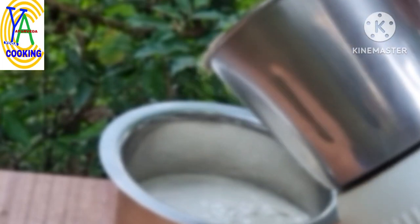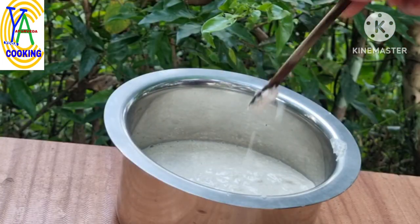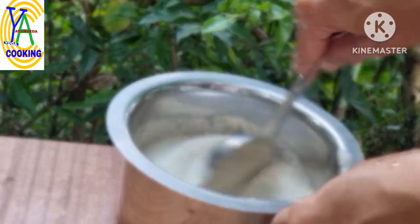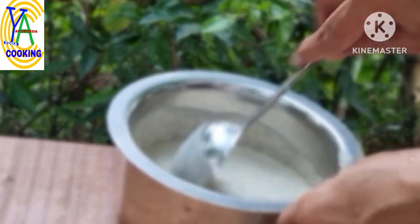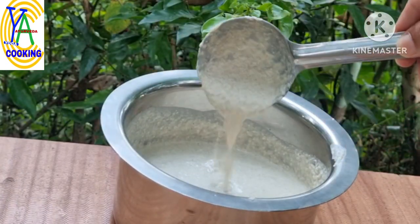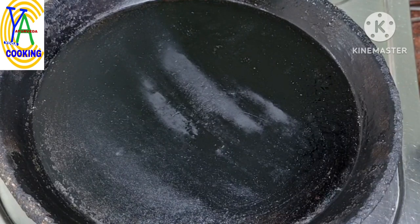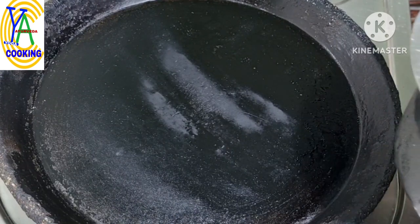While grinding, if needed, add the millet soaked water. Add pink Himalayan salt as per taste and give a good mix. The batter should be slightly thick — this is the perfect consistency.